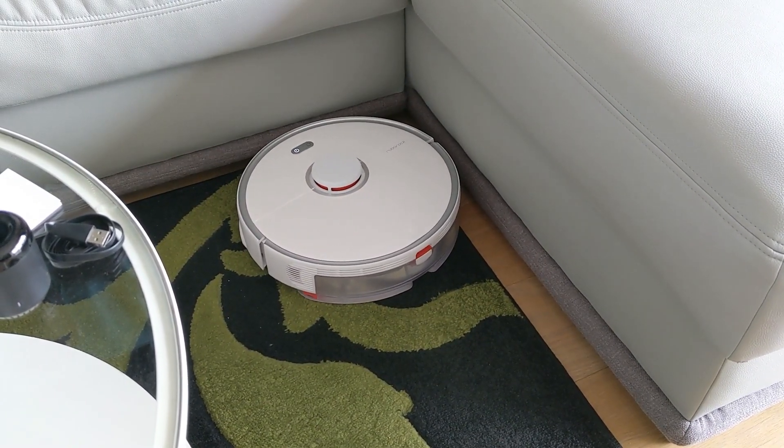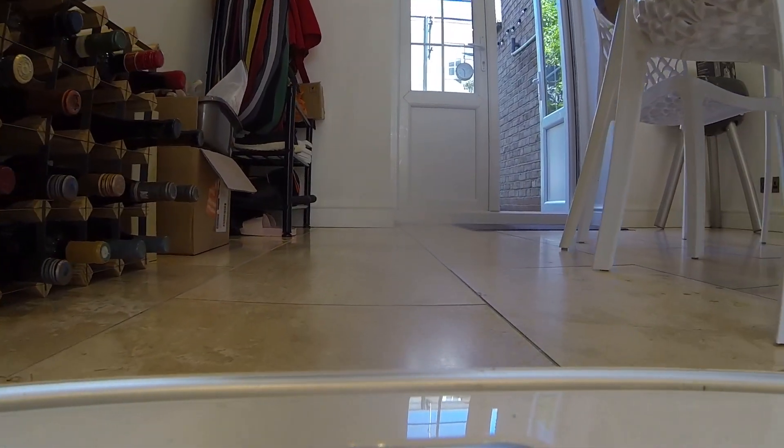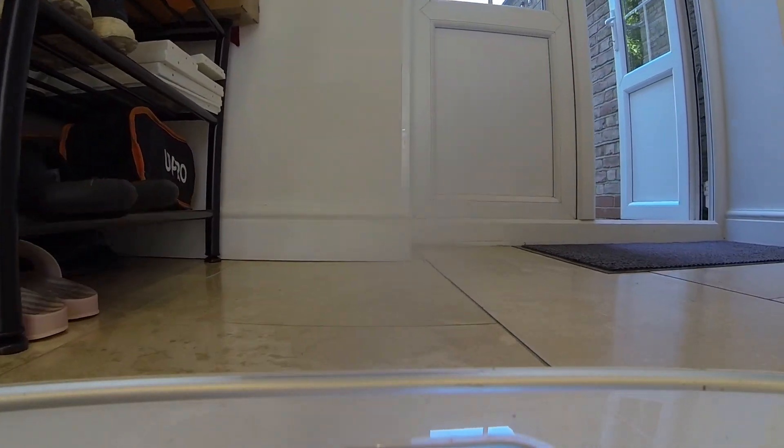Whilst it works really well on my tiled kitchen and dining room floor, it did have some trouble when I moved it upstairs to the living room which has a few thick rugs. I did manage to fix this by removing the mopping cloth and setting it to vacuum only mode. You can also specify certain areas of the floor plan to be no-mop zones. Like all robots, it likes to munch on any loose cabling or wires strewn around the floor, so make sure you've properly tacked the cables or cable-managed them away.